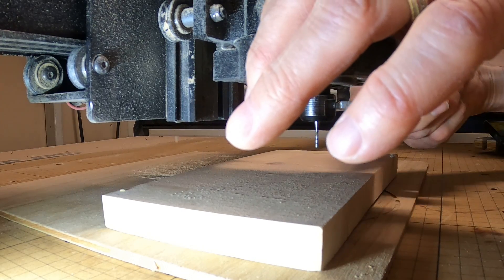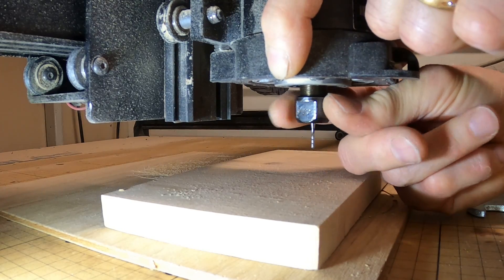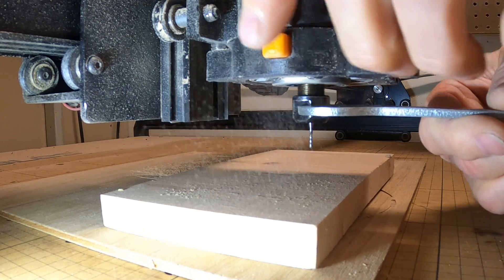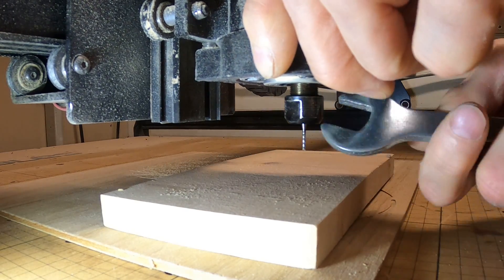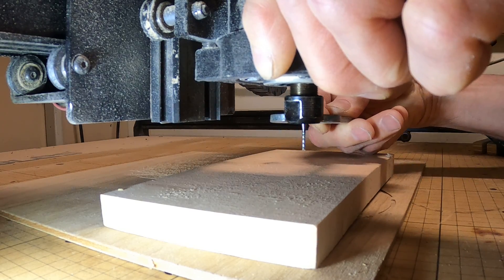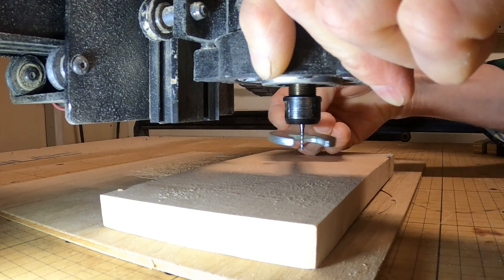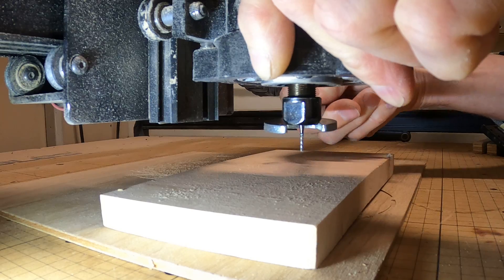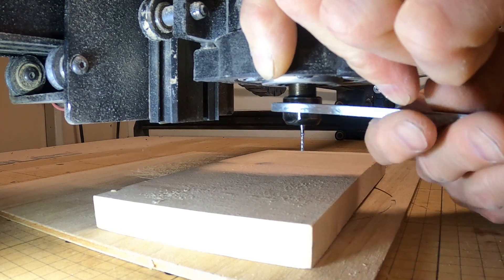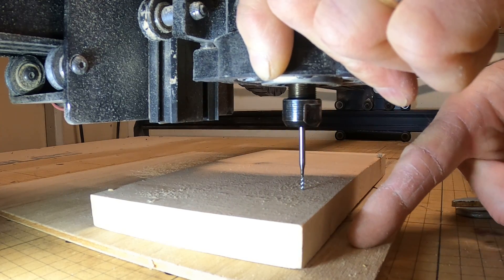Rotate the spindle until you hear it click, get the wrench, and start turning the collet. It'll go a little ways and then it'll catch — you're going to have to turn it twice. This is normal. Eventually it comes loose and the bit drops out.